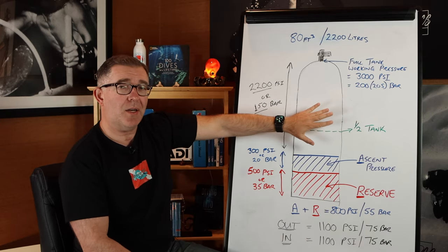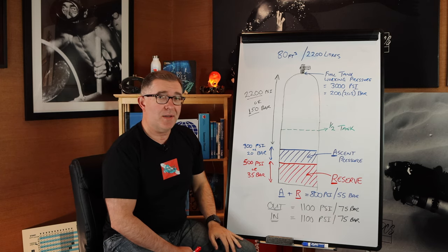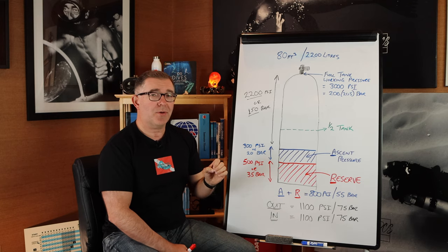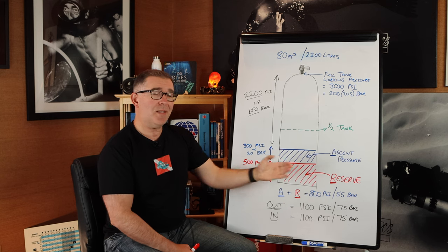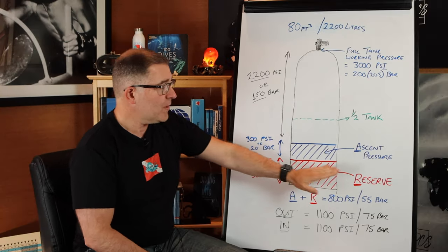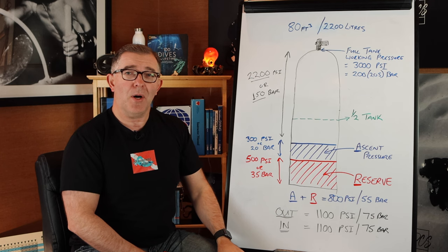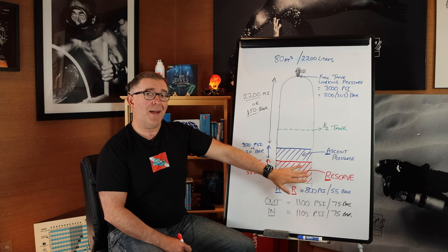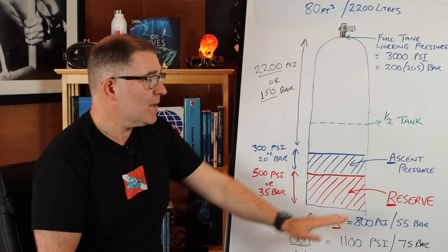The upper area, the larger unshaded area, is the gas you get to dive on. Then there are two shaded areas. Starting with the bottom red area — this is our reserve pressure, the pressure we never really want to get below. I always aim for my students and myself to return to the boat with at least the reserve pressure remaining. That reserve pressure is about 500 psi or 35 bar. This is not your diving air. If your buddy has an issue during a dive, you'll have that 500 psi to donate to them to get both of you back to the surface.